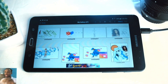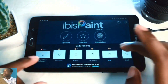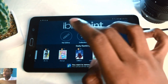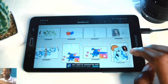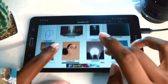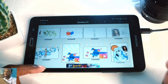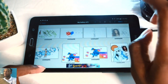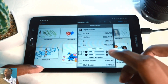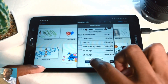This is my application review of ibis paint x. When you launch the software you go to my gallery and you can see all the images you've created. If it's your first time downloading the software you won't see anything. To create a new canvas you tap this plus icon at the top and you'll see a variety of options for different canvas sizes.